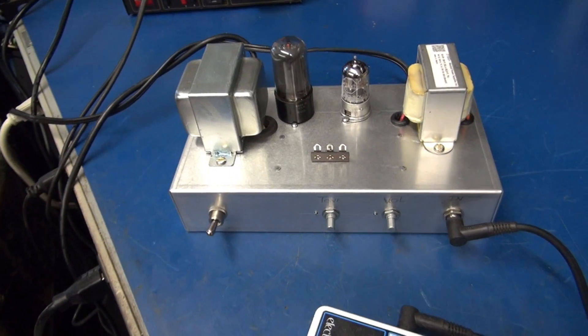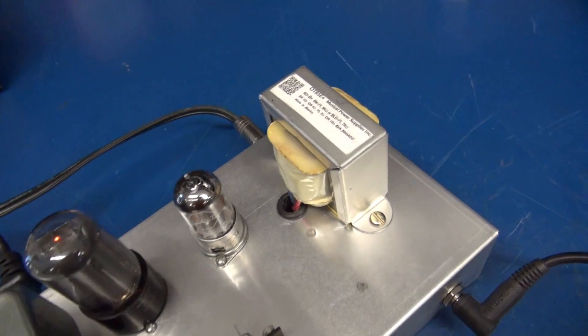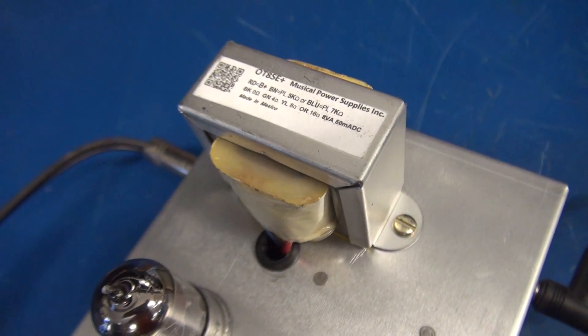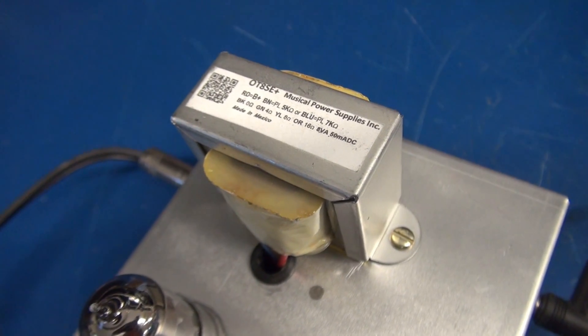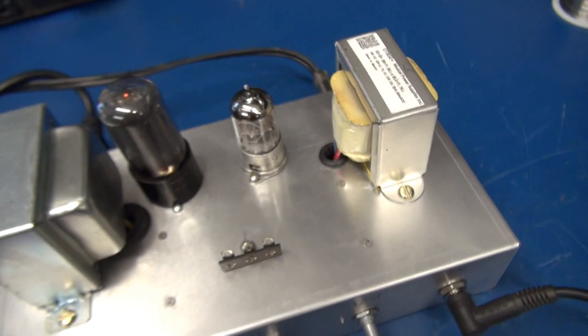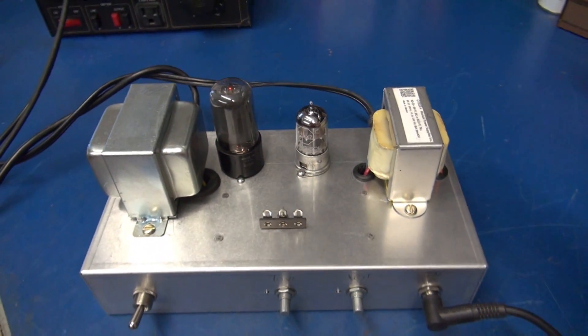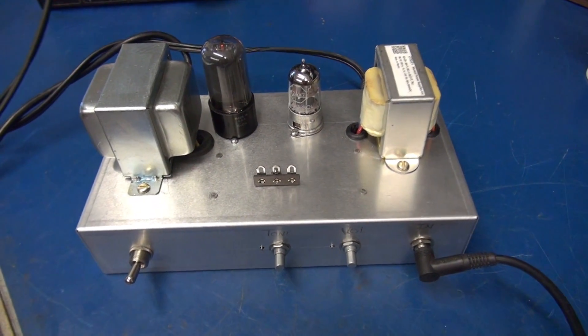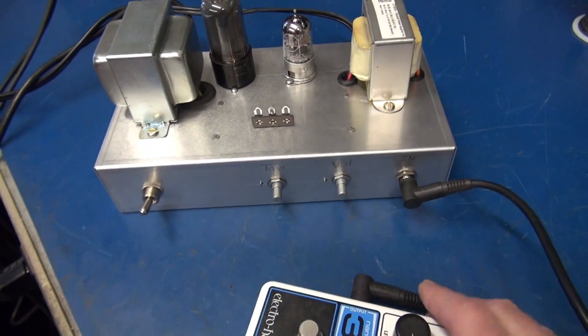One thing I needed to point out: the output transformer is one of those Musical Power Supplies incorporated ones that you find on eBay. This is the OT8SE. It has outputs for 4, 8, and 16 ohms. Another reason I didn't use those PT-31 transformers is — you can't buy them anymore. So I've got the looper hooked up.